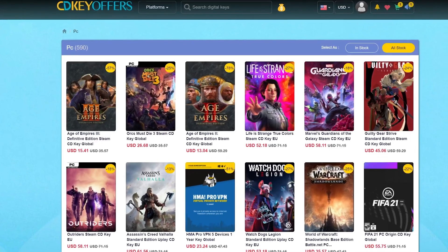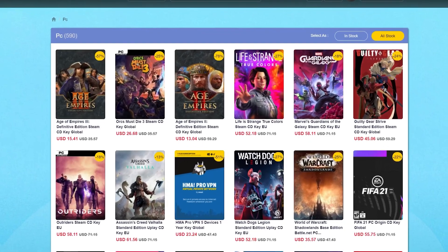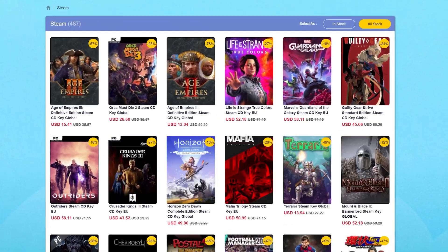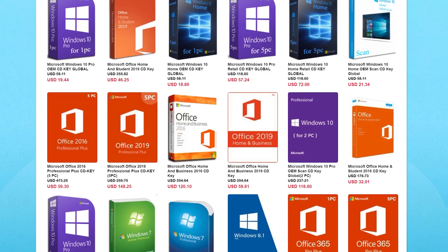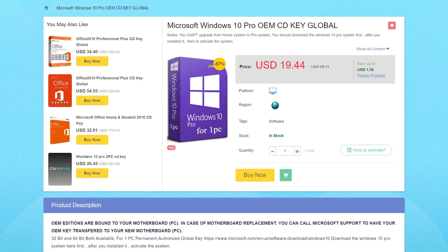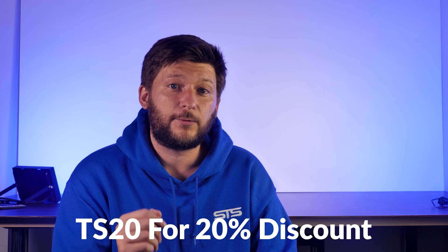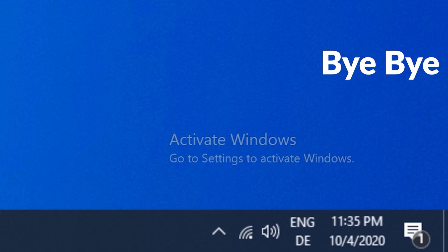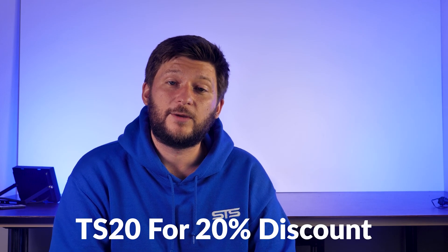This episode is brought to you by CDKeyOffers.com. CDKeyOffers has a wide variety of software and game keys for a fraction of their usual retail price. You can get PC game codes or library codes for Steam, Uplay, and Origin. Most importantly, you can get software activation codes for things like MS Office or Windows 10 at a very cheap price. Use promo code TS20 for a 20% discount — check the links in the description below.